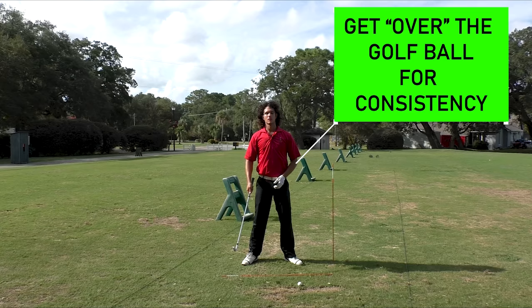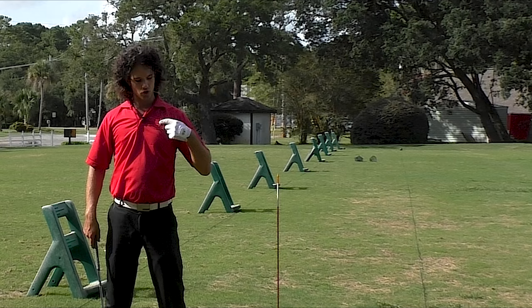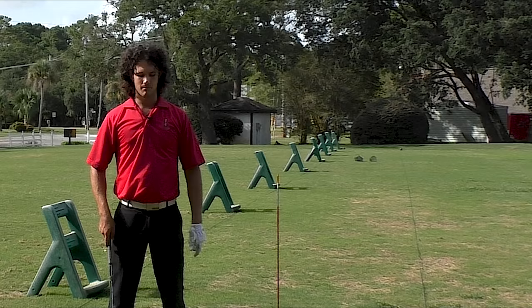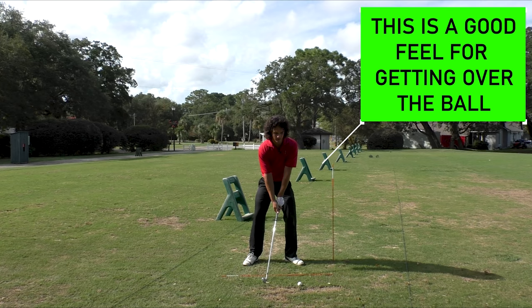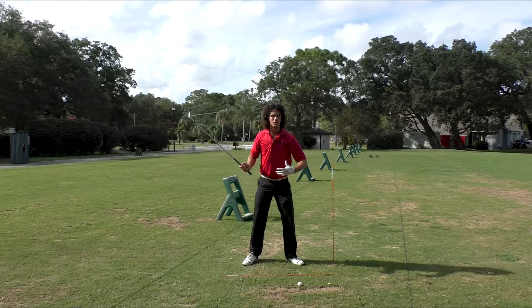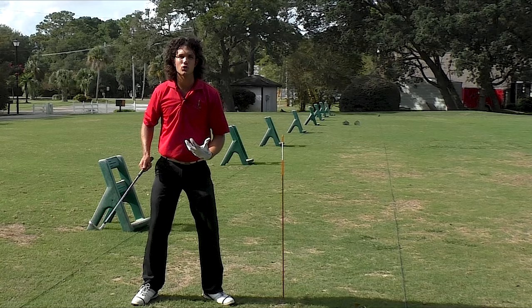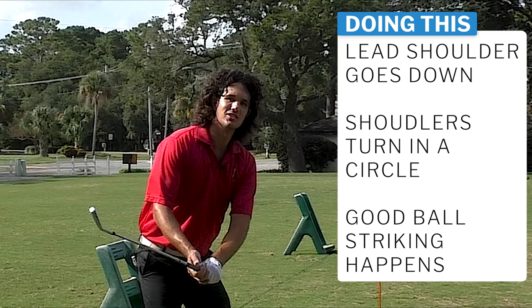But if you've never been over the ball, if you've never really compressed a golf shot, the feeling has to be getting your lead shoulder to go forward, getting your head to go forward toward the target. As you start feeling like you're going this way, your golf swing is going to look like a pro's. Your head stays nice and centered, your shoulders turn in a circle rather than swaying, and your lead shoulder actually goes down so you get a nice tilt — just like all the pros do.